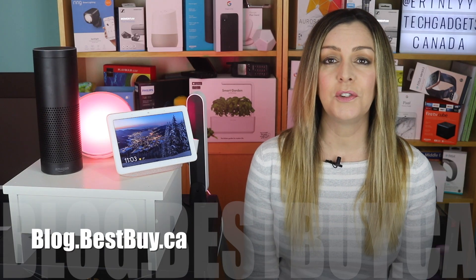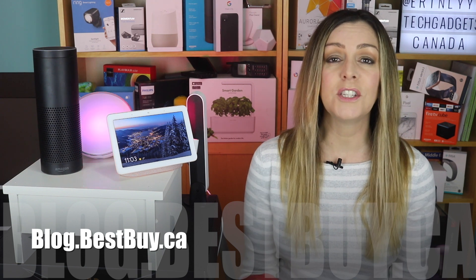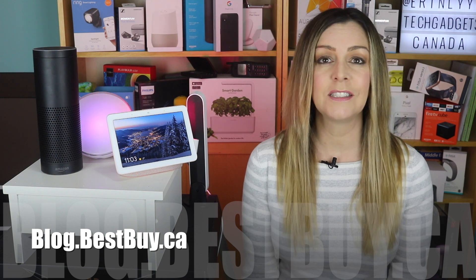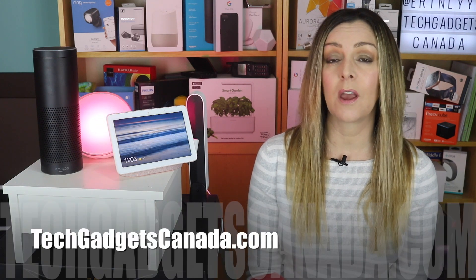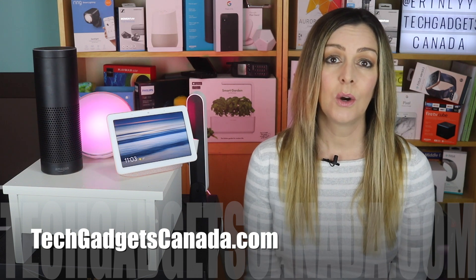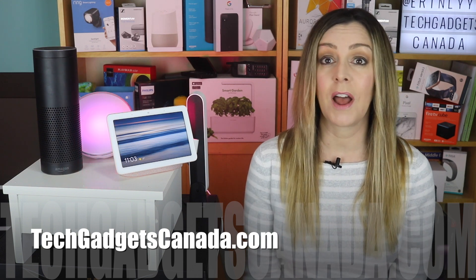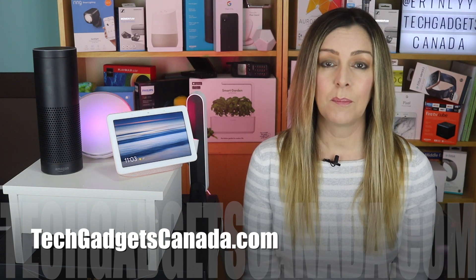To read some of the commands that you can issue to your lights, head over to blog.bestbuy.ca where we've also got a full write-up posted, and you can ask us any questions about these lights or the assistants there on the blog or here on the YouTube channel. If you want your lights to communicate with you, you can also check out my blog on how to get your lights to turn blue when there's snow in the forecast or red when the temperature rises to a certain level — search for that at techgadgetscanada.com.